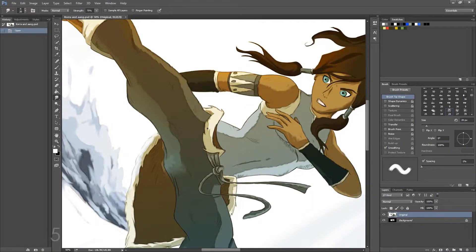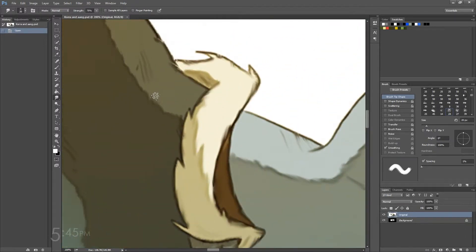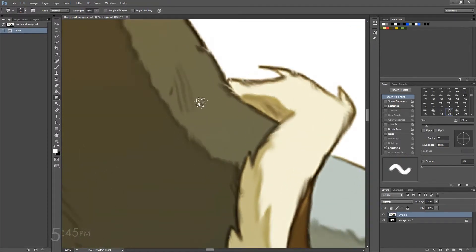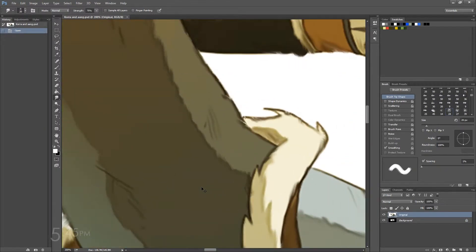Alright, so now that we have our image all brushed up and kind of smoothed out, if you look closely here you can see that it's actually really blurry when you do it, because that's basically what the smudge tool does — it smudges stuff. So what we want to do is go up to Filter, then down to Sharpen, and then Smart Sharpen.